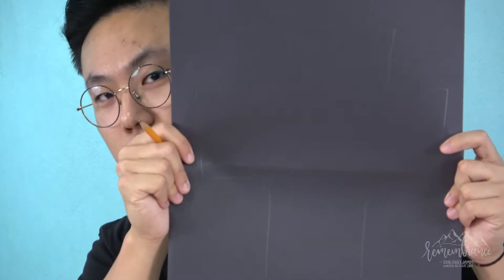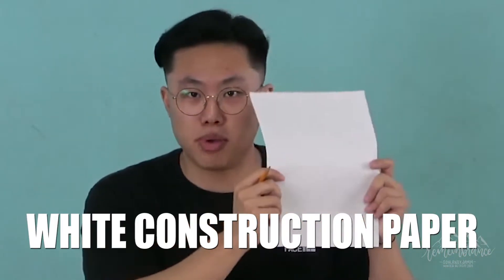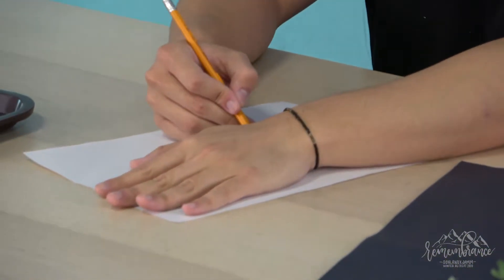As you can see we have a big cross right here. Now we'll be moving into the white construction paper. I want you guys to draw four arms with hands. You see your small hands? I want you guys to place your hand on the white paper and make an outline of your hand and arm.